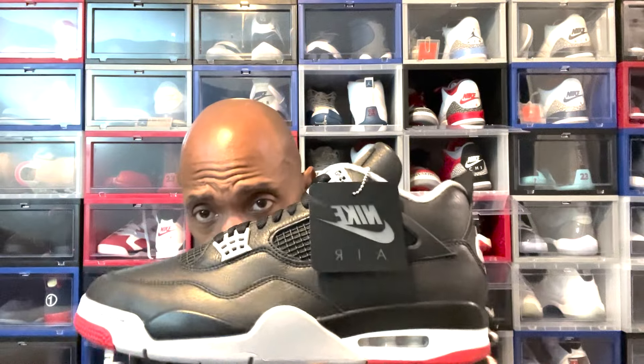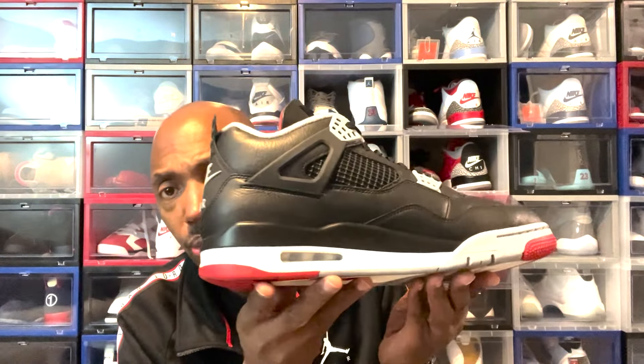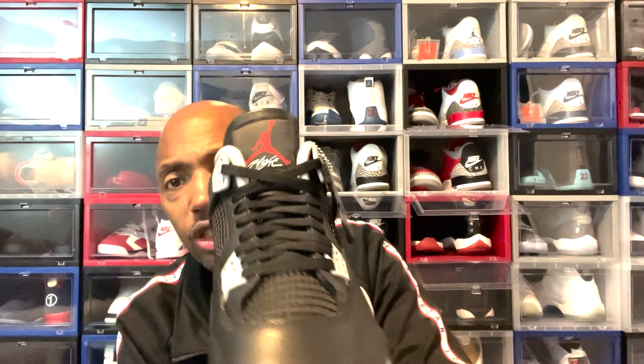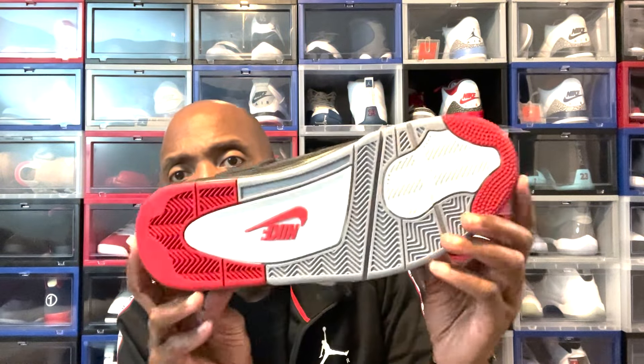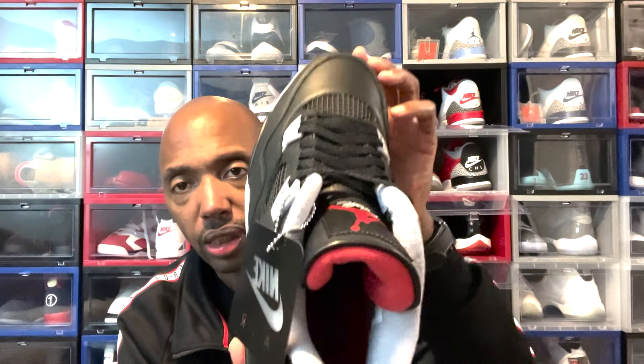Here's the medial side of this shoe. Here's the rear view. Here's the front view.